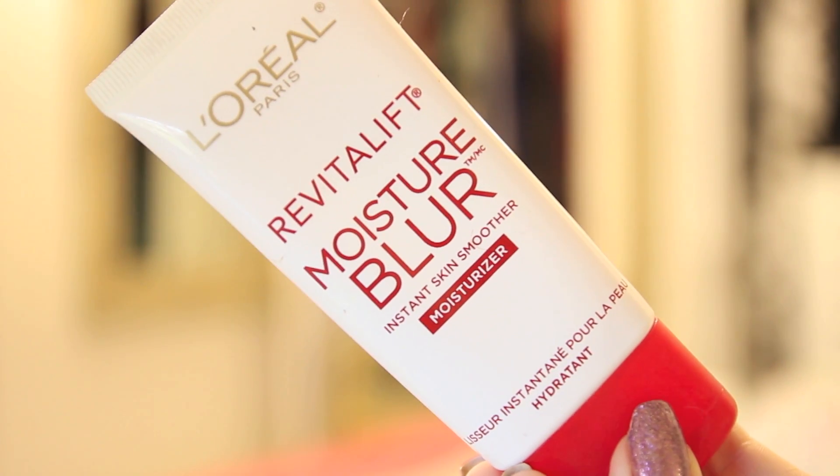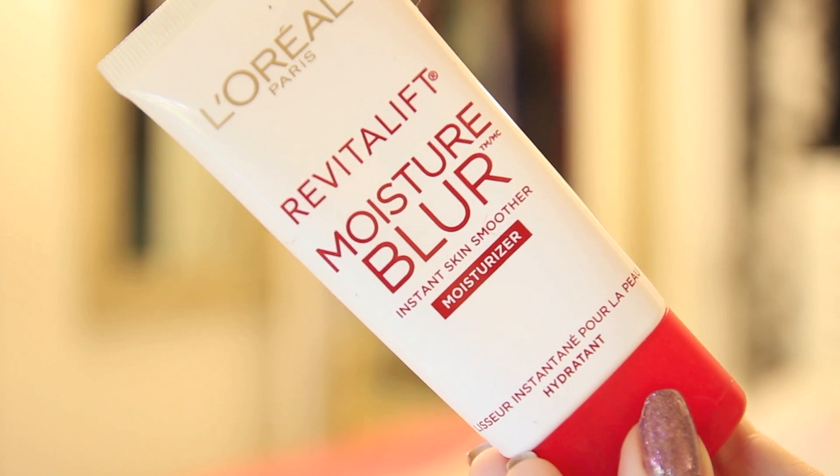The first thing I'm going to talk about is something that I've been absolutely loving recently — it is so good. I know you're a massive fan of this as well. It is the L'Oreal Paris Revitalift Even Moisture Blur. It's kind of like a primer but it's a moisturiser at the same time. What it aims to do is smooth your skin and blur your pores so that the application of your foundation goes on so smoothly afterwards.